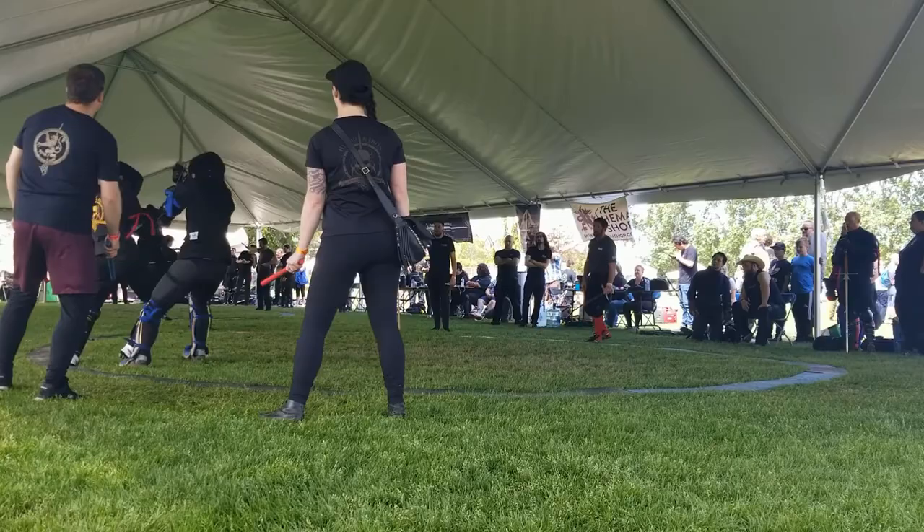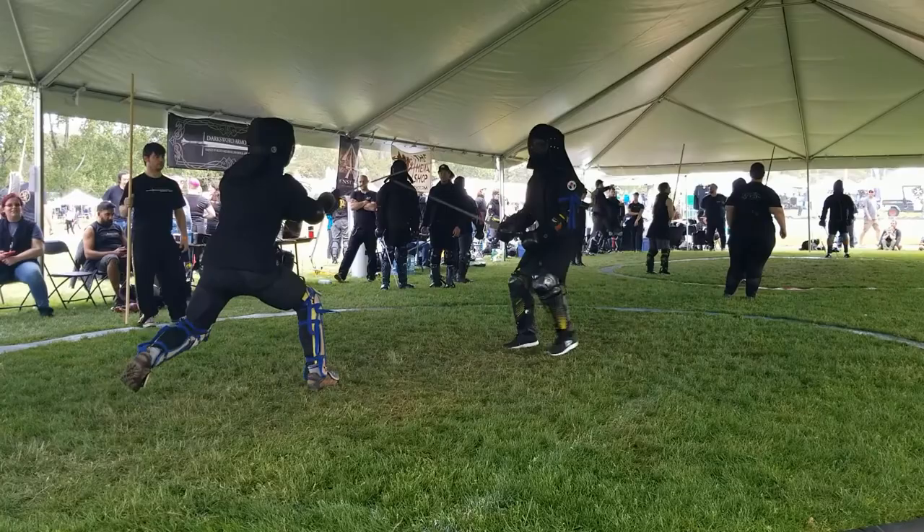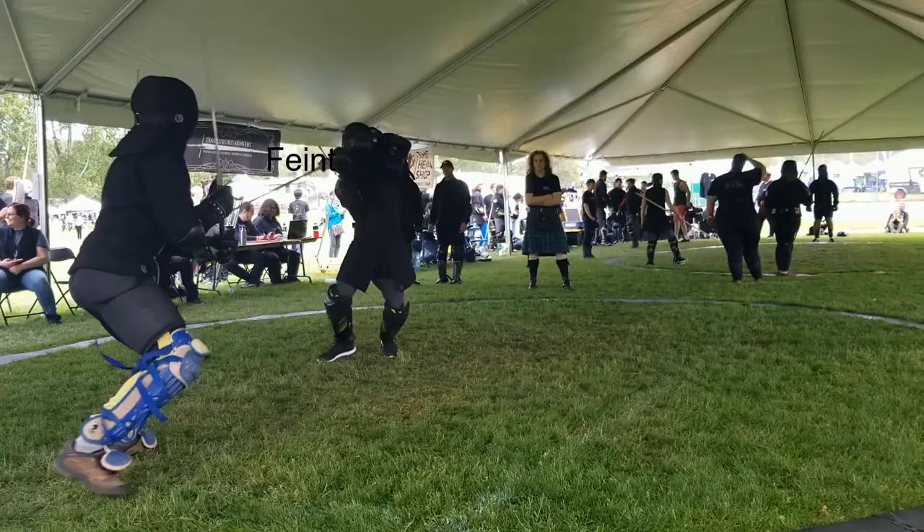Greetings Fencers. The next two verses are still in the thwart cut section and are about failing, which is translated as failing or fainting. I actually want to separate those two words and define them differently in order to emphasize the point of a failure.